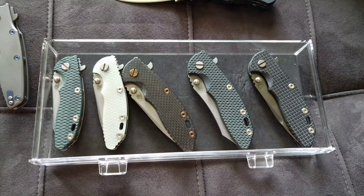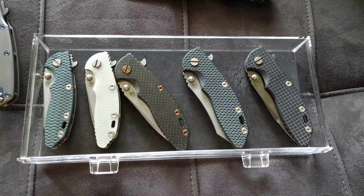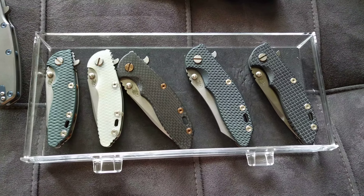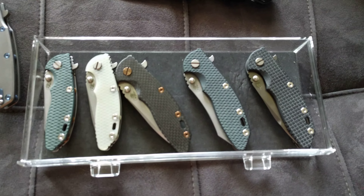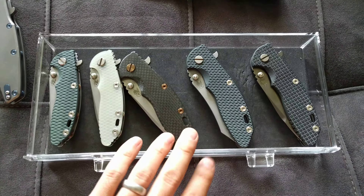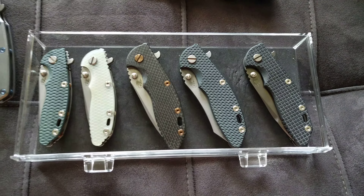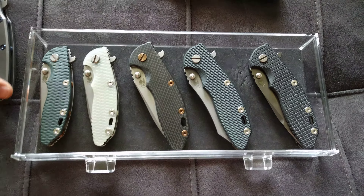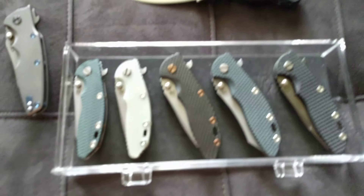What's up YouTube. Today we're going to look at my Hinderer collection. Got it out of the case, so we're going to get a better look at it. I'm shooting this on my phone, so hopefully it's a little better than the audio crap I did before. I have this right on my couch, so I figured it might be better lighting to take a look at.